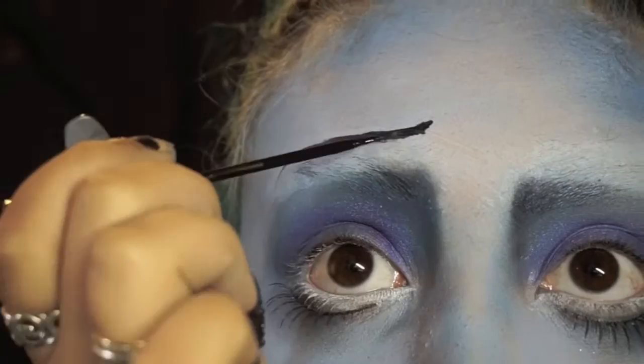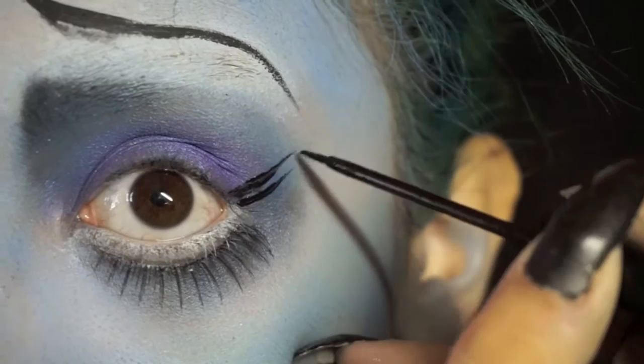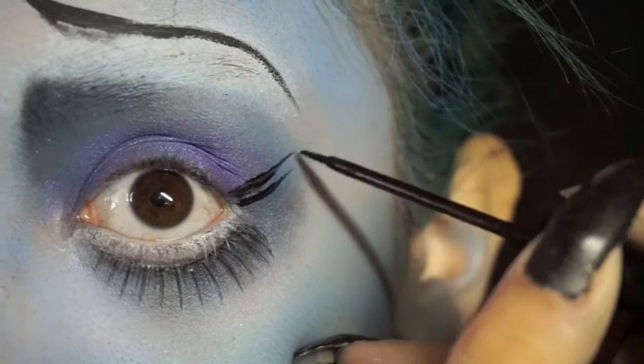I'm going to be taking NYX's liquid black liner in matte and doing most of her facial features — her eyebrows, some lashes, and her scars or rotting spots — with the exact same brush. I would really suggest using a reference picture, but in my case I was just watching the movie at the same time.